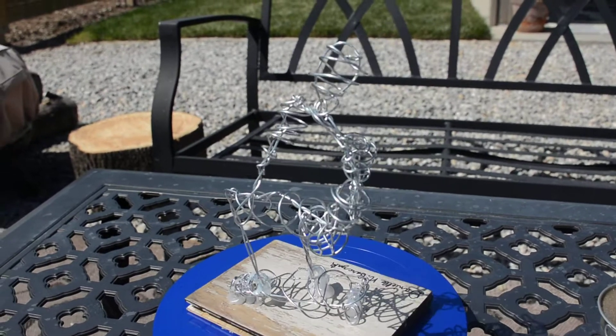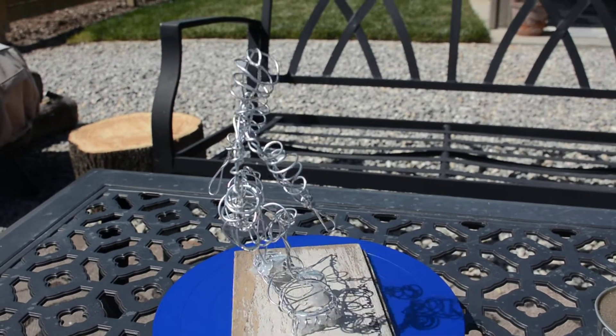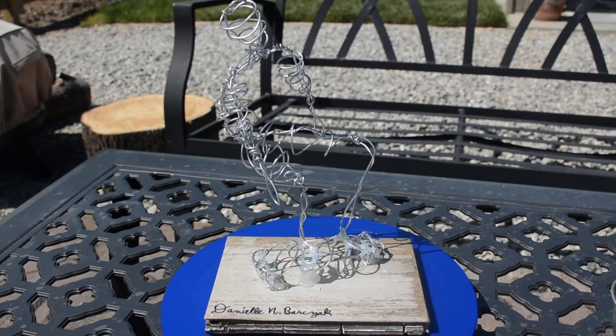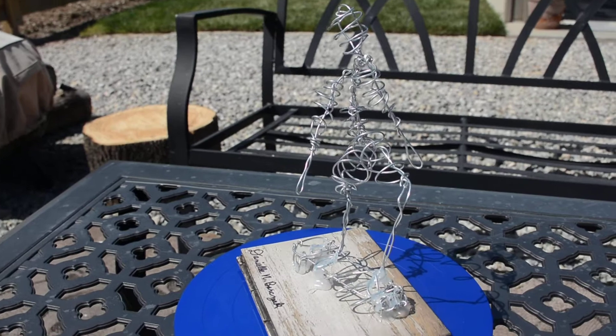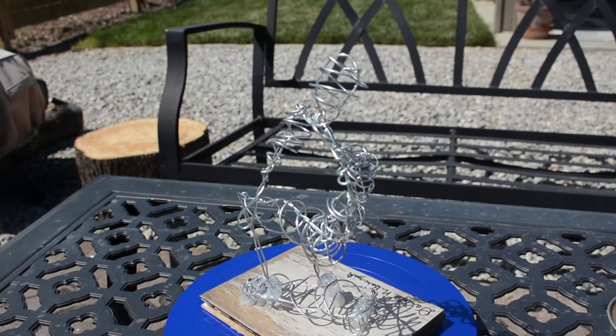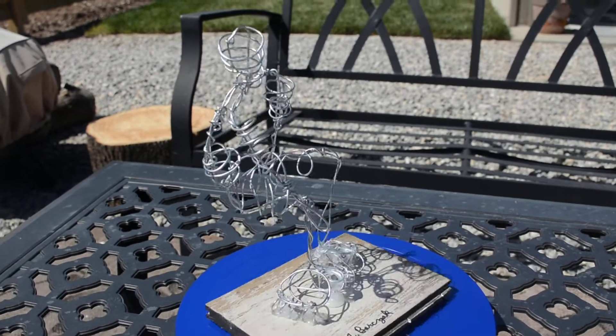I could improve how the glue looks to make that look a little more aesthetically pleasing. Not knowing how to use hot glue challenged me in figuring out how to balance the skateboarder. Overall, I believe it is a very successful piece, and I had fun as well. Thanks for the assignment.